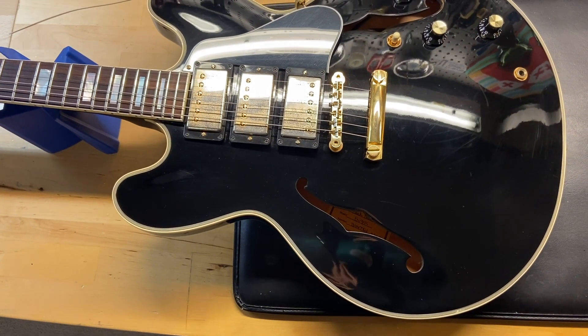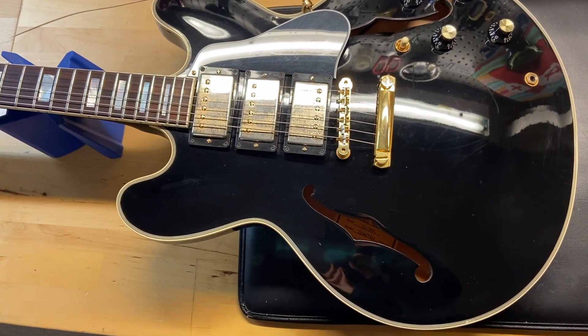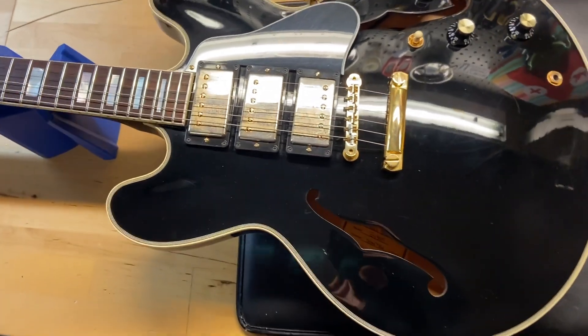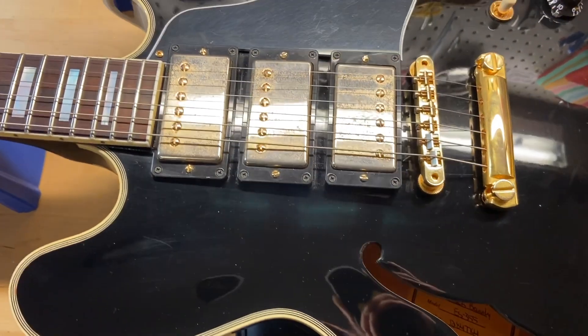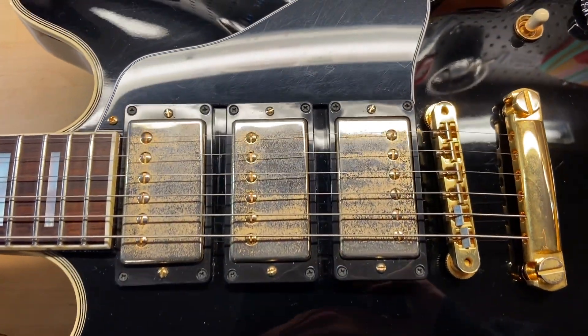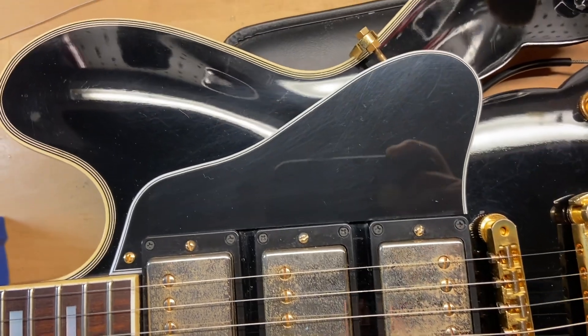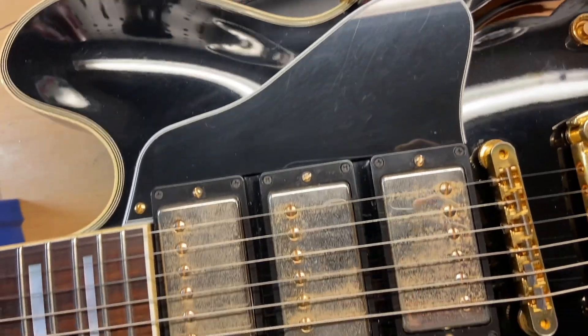It's a slim, taper-ish neck with a rosewood fingerboard and AVR1 bridge. Right off the bat we can see some tarnish on the gold hardware, and then just some scratches on the guard — general scratches throughout.